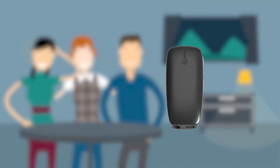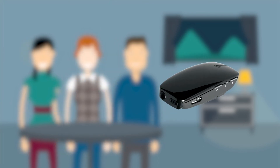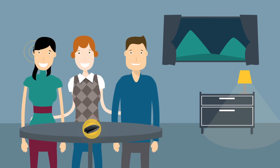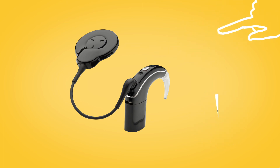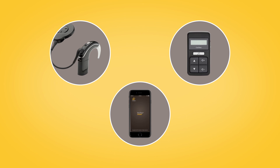If you have a Mini Microphone 2+, you can place it on a table to listen to multiple speakers in a group setting. You can stream audio to your Nucleus 7 sound processor from a mini mic by pressing and holding the sound processor button, using the CR310 remote control, or via the Nucleus Smart App.